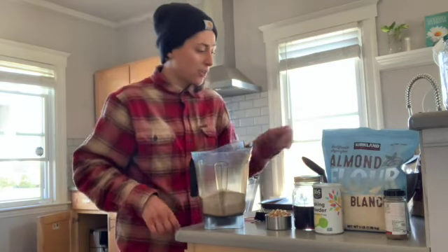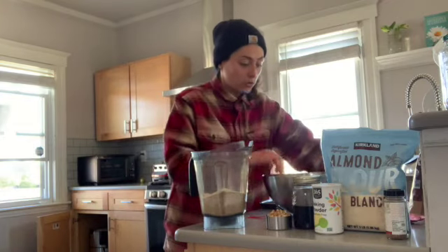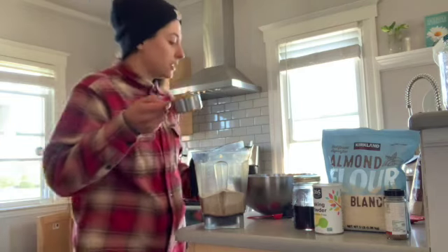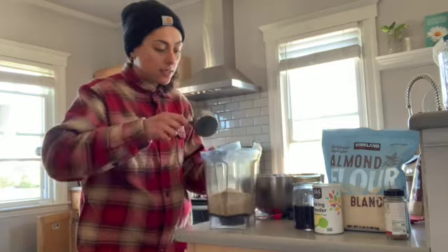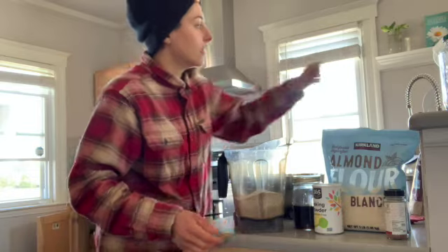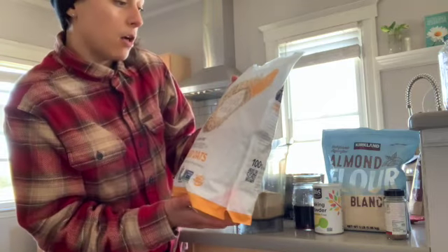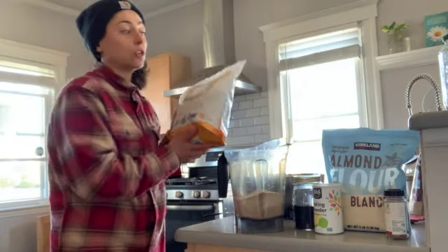Everything is just going to go in one bowl together. I'll start with my chopped nuts — half a cup of chopped walnuts. Then this is my oat flour. I use oats and blend them in my Vitamix. They're from Farmers We Know — that's the brand — and they're sprouted rolled oats.